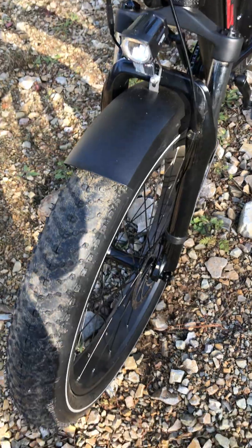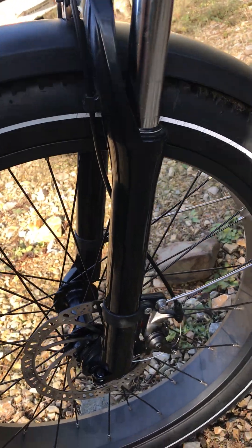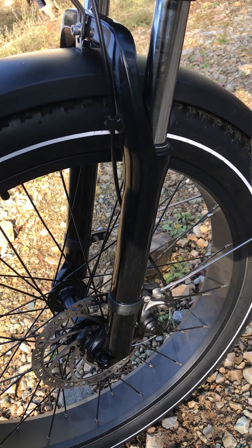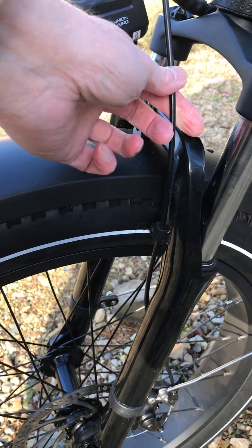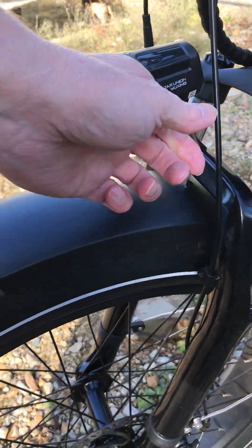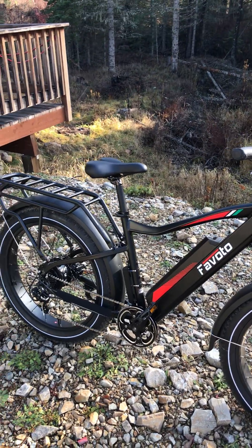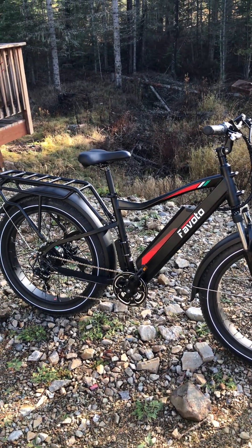It rolls me right along up the hills. The brake calipers don't seem to have a name on them but they work quite well. The only thing I didn't care for about hydraulic brakes is I'd rather have a cable than a hydraulic line — in cold weather if it breaks, I can have a spare, no problem at all. This is just a fun beginner's e-bike. I appreciate it, guys — Favado, these guys have been good to me, thank you.